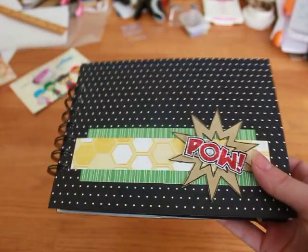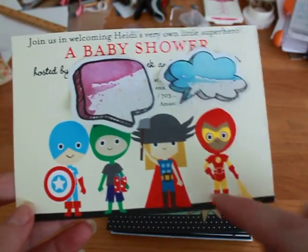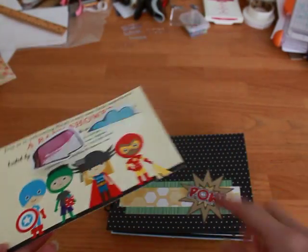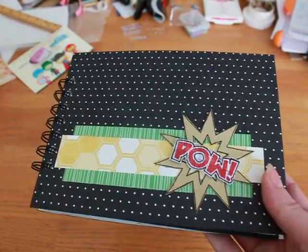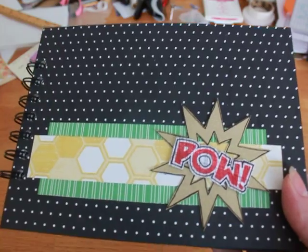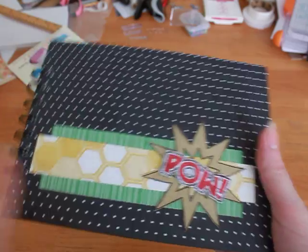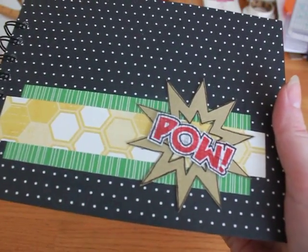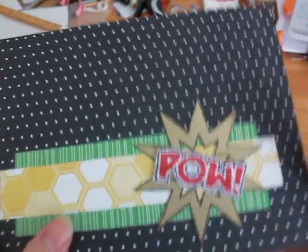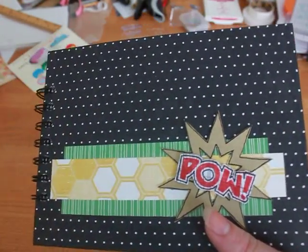I was originally going to copy the invitation and cut out the little guys and put them in the mini album. But then I thought it would be really cute for it to look like a comic book. I don't know a huge amount about superheroes, but I tried to do the boxy stuff and I think this turned out so super cute. It would be cute for an older little boy who was into superheroes too, because it's not babyish.